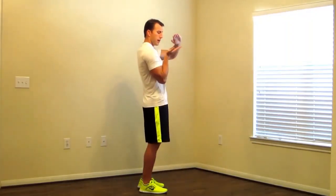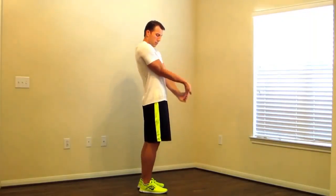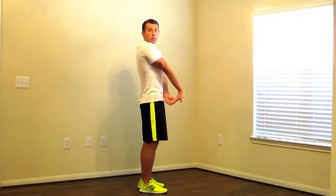Switching sides — elbows in, and pull down. With a lot of these, you'll see I'm pretty flexible, so don't feel like you have to get the full range of motion that I'm at with all of these. You get to where it feels comfortable.